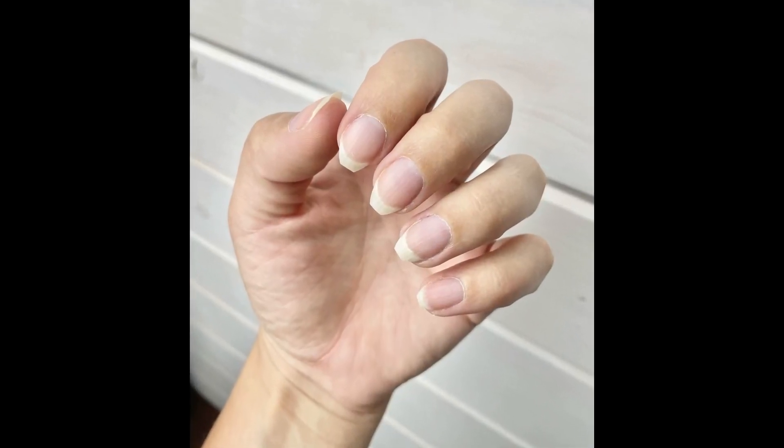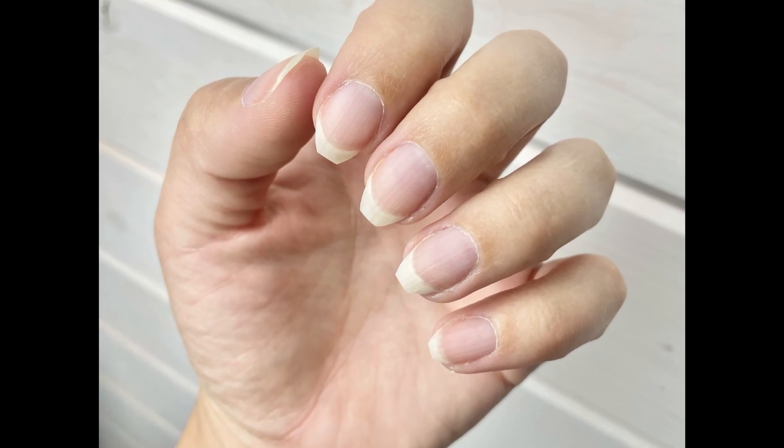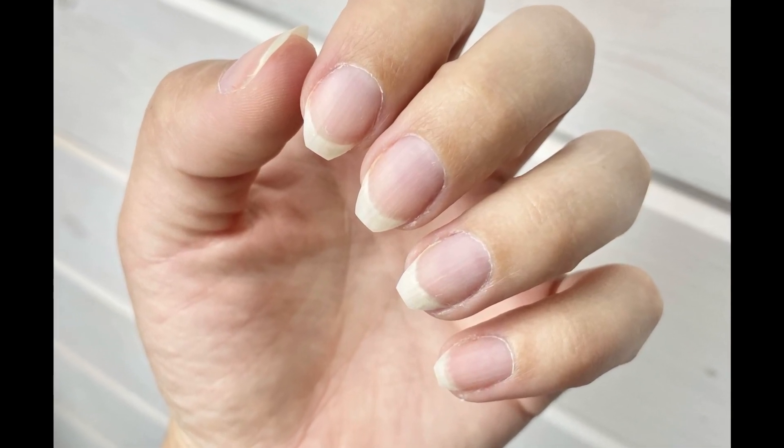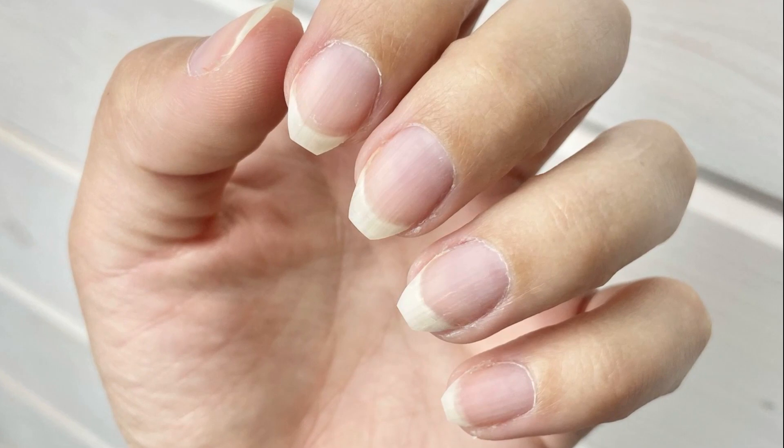Hi everybody, my name is Stephanie Thiessen and I'm your GelMoment independent distributor. Today we're going to look at how to apply your GelMoment gel polish for long-lasting manicures, regardless of whether you have dry or oily nails.